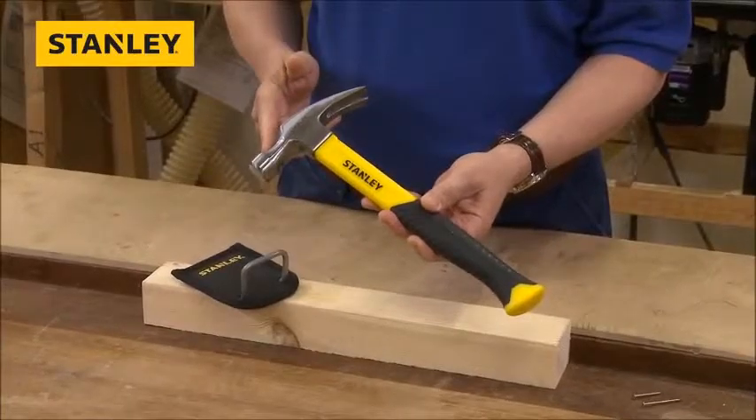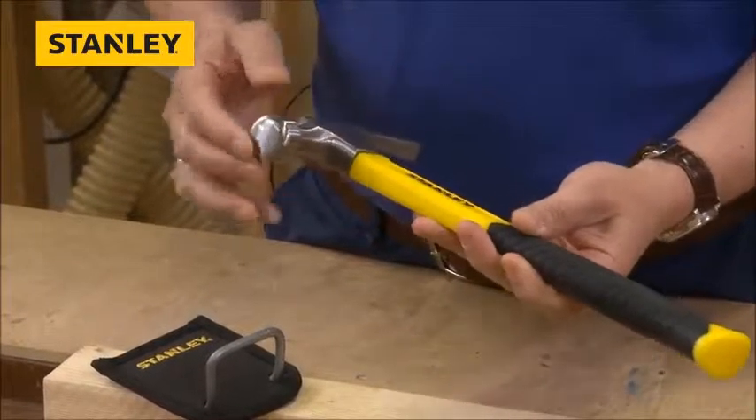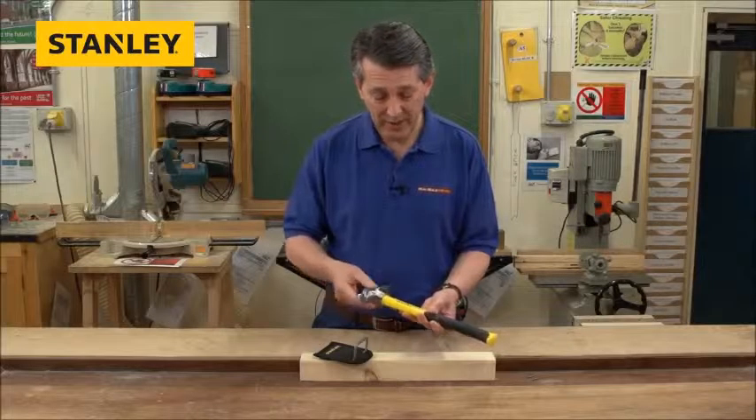It's got a heat treated and tempered head, fully lacquered, so it's a really nice finish. The heat treating on the head helps if you're doing over strikes — it won't chip or burr. Really high quality steel head.